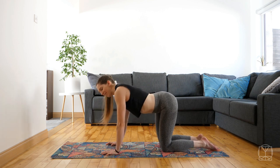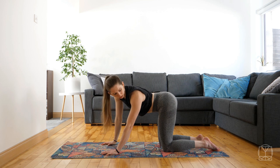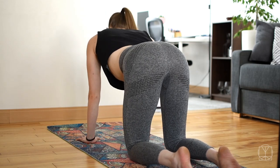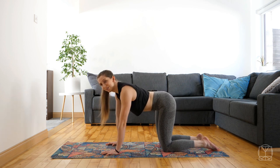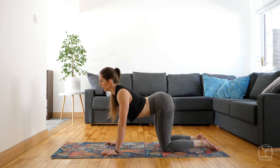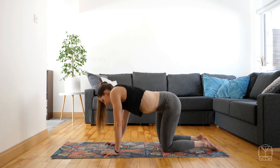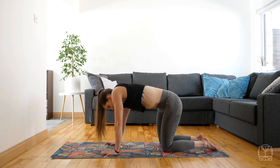Now we're going to go side to side — imagine if you're looking down on top of you, you're making a C shape, so you're pulling your shoulder to your hip and then switch, shoulder to hip, just switch a couple of times, stretching laterally. Now I'm going to mix those two together and do some disco cats — so drop your chest and belly down, push out to the side, push up to the top and then out to the other side, making big circles, and then the other way.